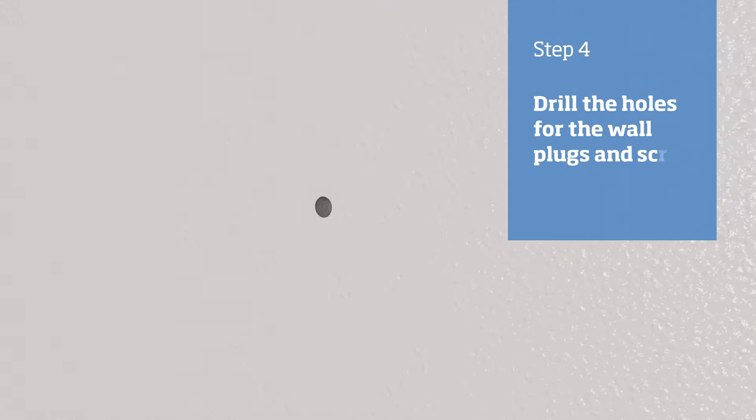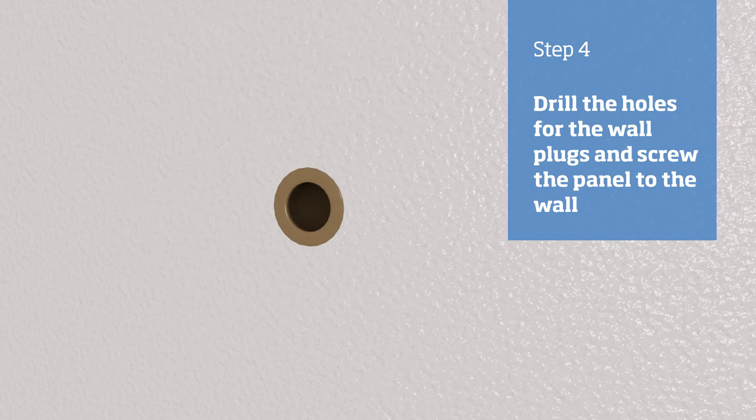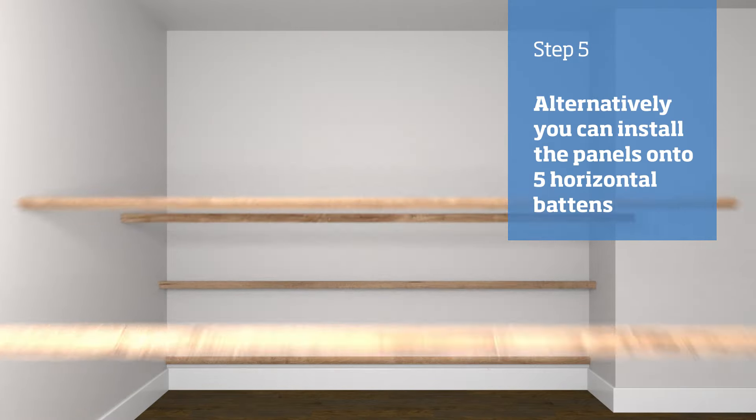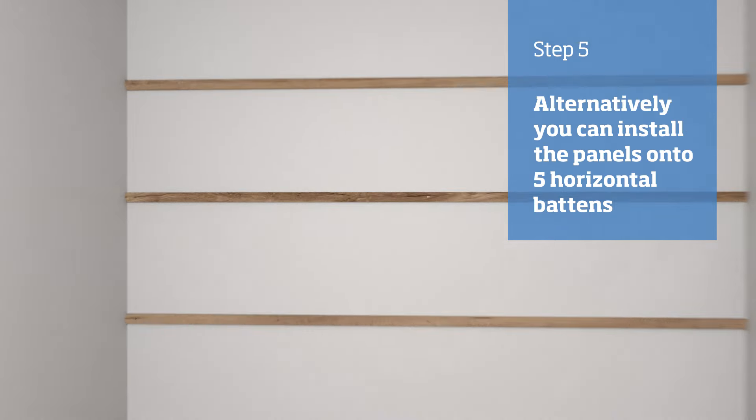Remove the panel and use the marks to drill holes for the wall plugs. Then you're ready to screw the panel to the wall. Alternatively, you can attach five horizontal 45 millimeter battens to the wall and then screw the panels to the battens.